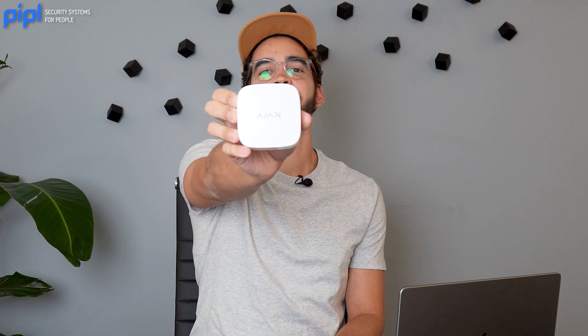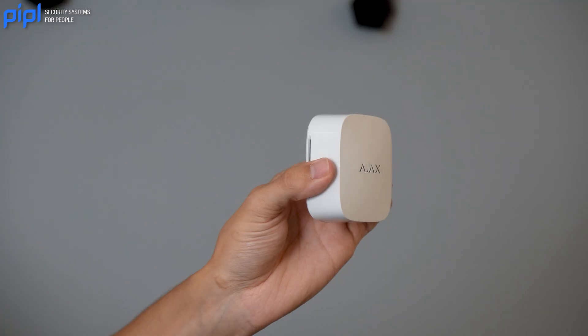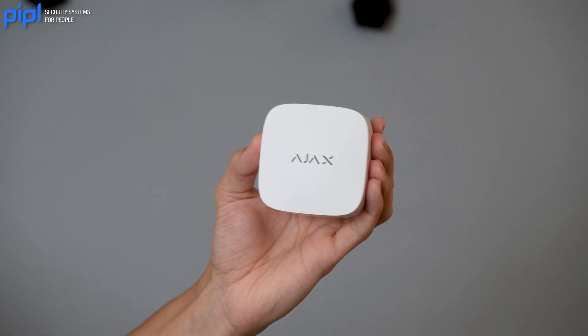One product particularly we think didn't get enough exposure, so we want to review it with you today. We're going to talk about the LifeQuality — it's the air monitoring sensor from Ajax. We're going to look at whether it can be useful for you, how it works, and how to enroll it in your Ajax system. Alright, let's get to it.